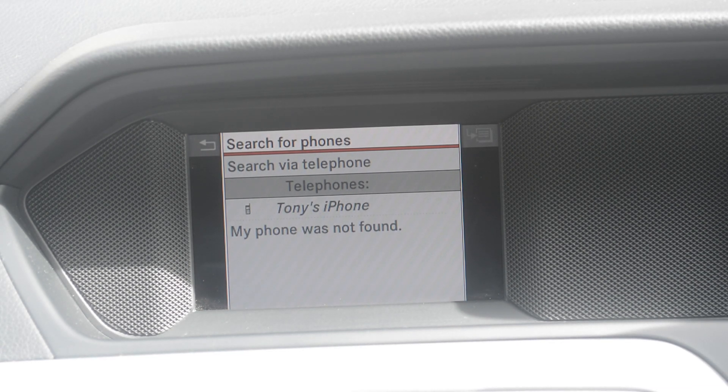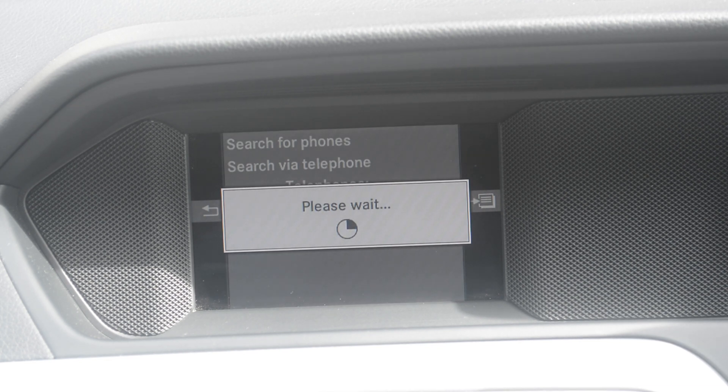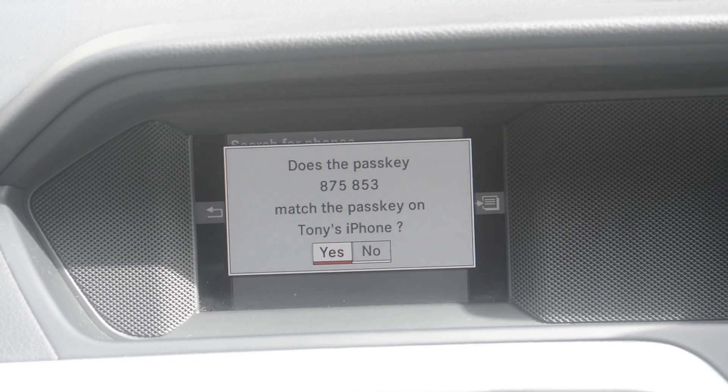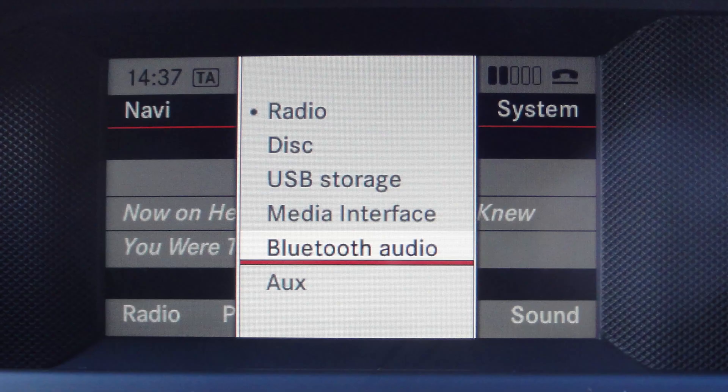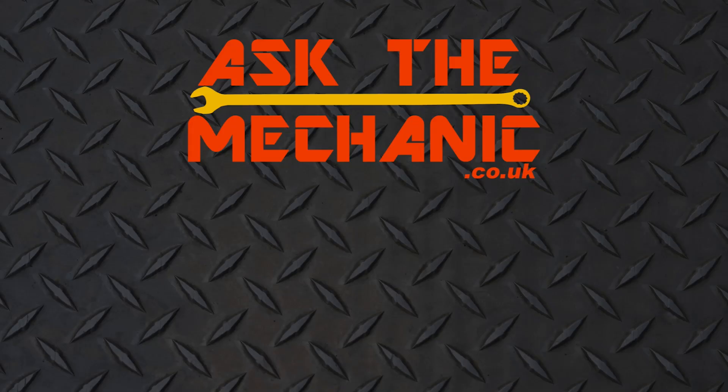Tony's iPhone comes up, so select it. It will then be connected to the car — just make sure both pass keys match. Select 'Bluetooth Audio' and it will play any music that's playing on your phone through your car speakers. Thanks for watching, please subscribe.